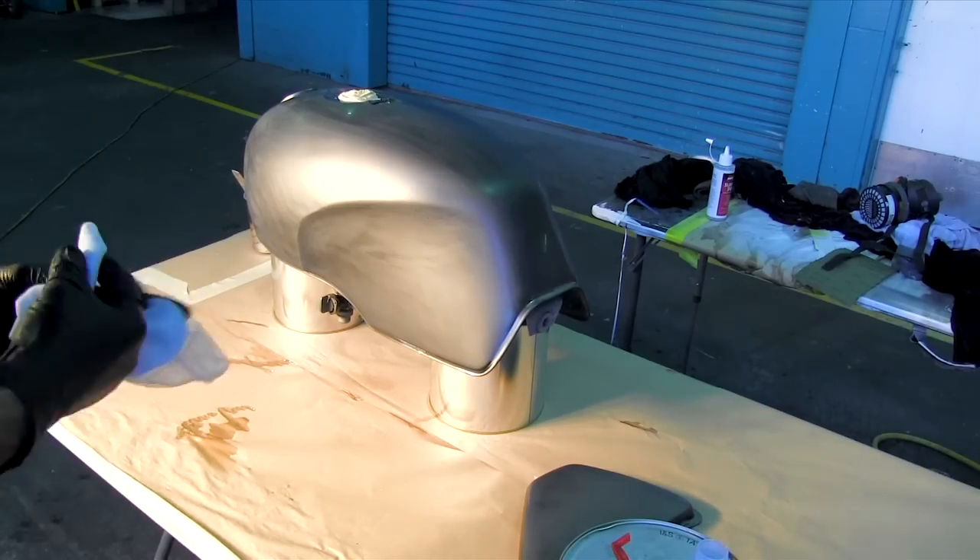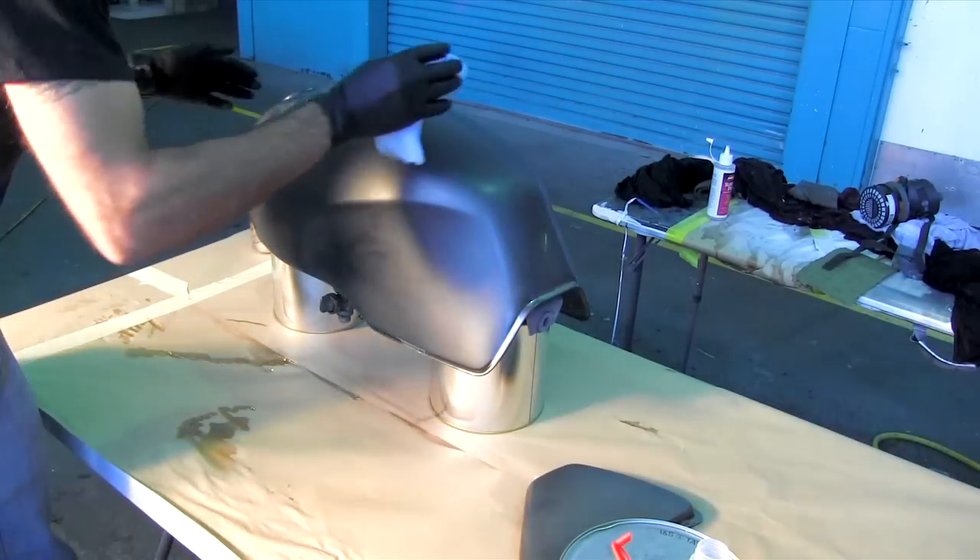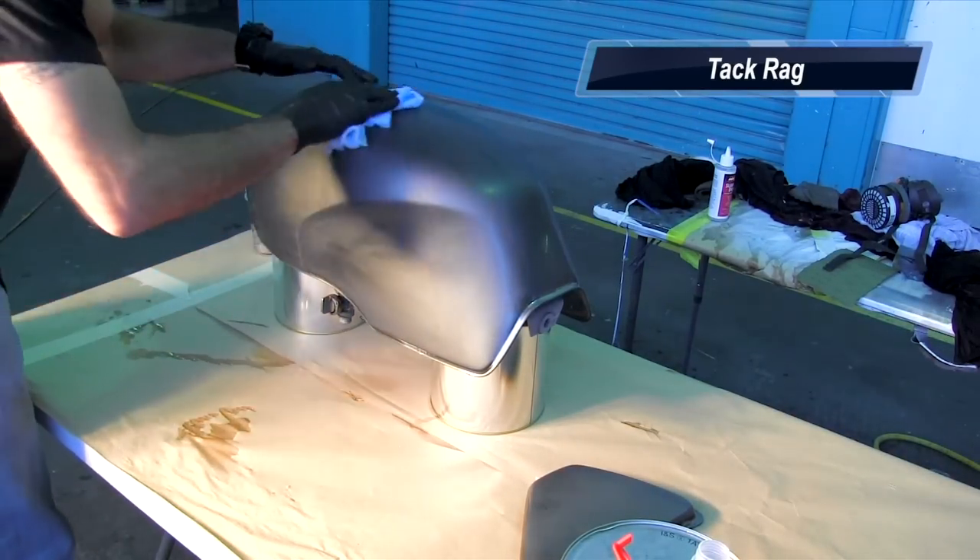Now I'm ready to paint my gold, but first I'm going to clean the area with some wax and grease remover. I've cleaned it, and now before I paint, I'm going to give it a light rub with tack rag.